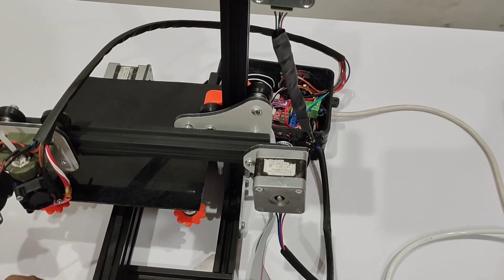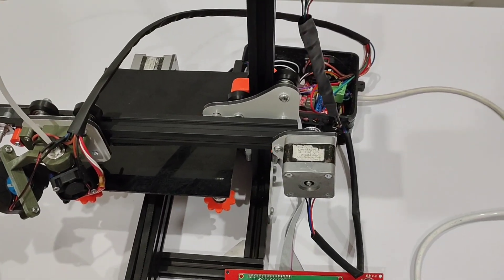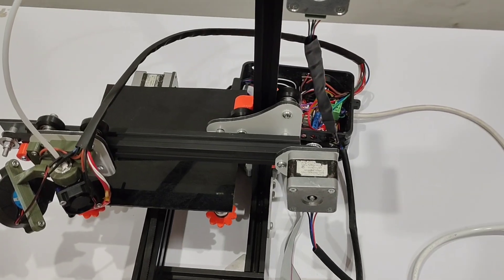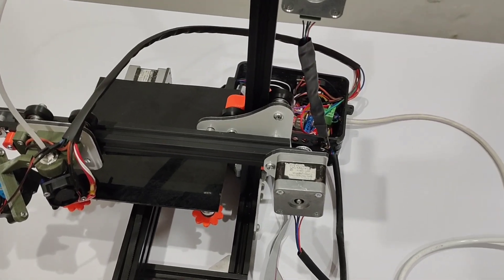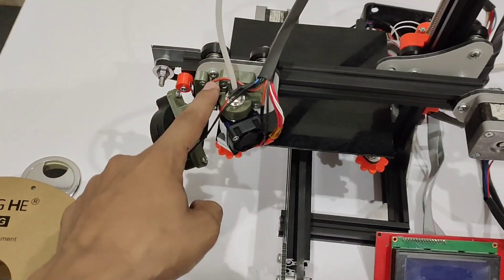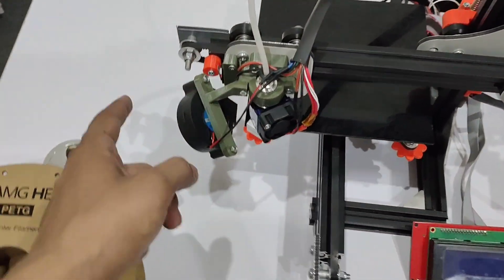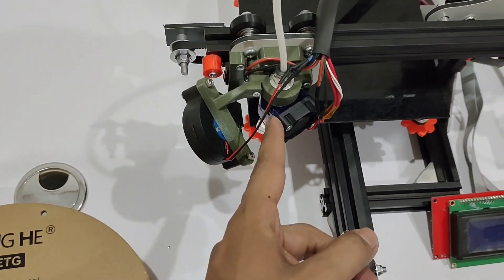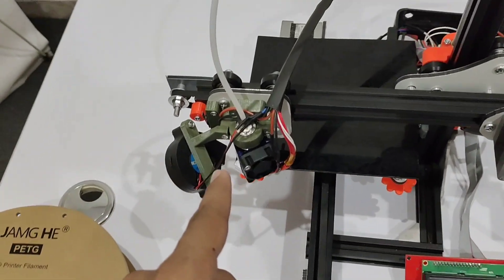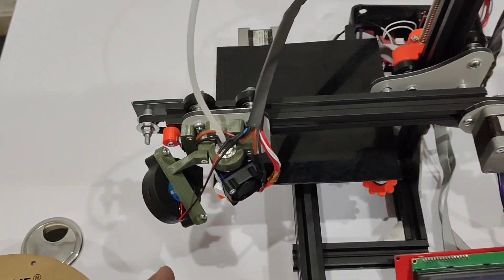I made this 3D printer for those who wanted to build it at a low price, so I made it for around 20 to 25,000 rupees in Pakistan. It includes this head with one cooling fan, the V6 hotend, and other 3D printed parts. The STL files I have already uploaded for the 170 mm 3D printer.